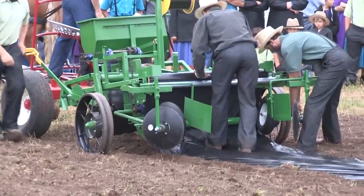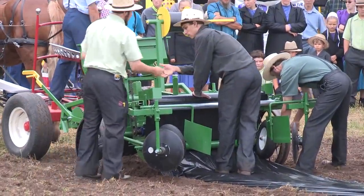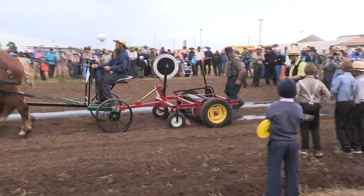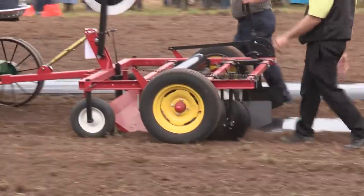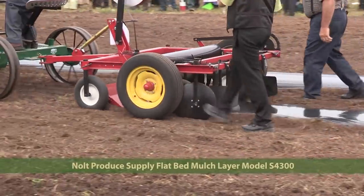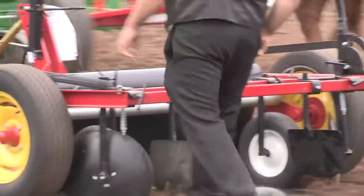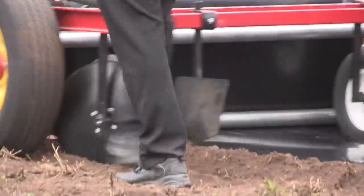This one is a flat-bed mulch layer, pull type, from Nolte Produce Supply from Leola, Pennsylvania. Model number SL4300 lays four- or three-foot plastic. The cost of this one is $1,475, with R&M Produce Supply as your local dealer.